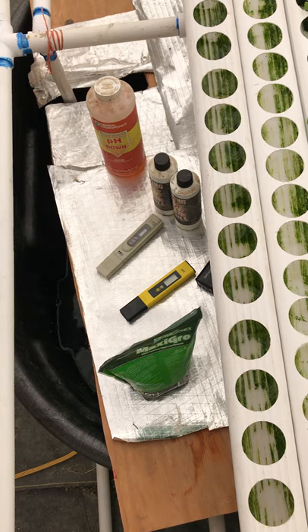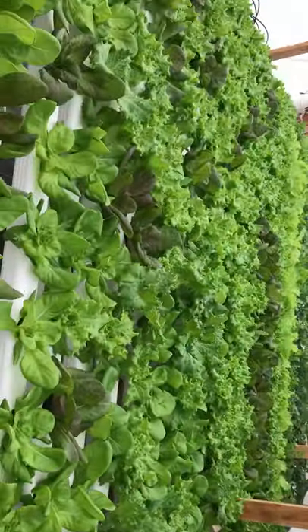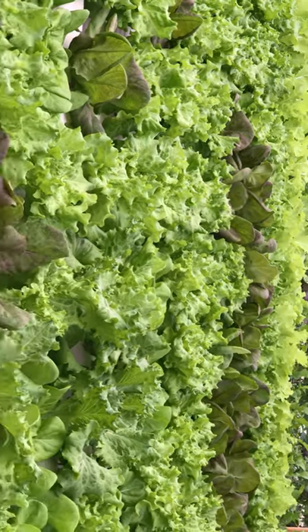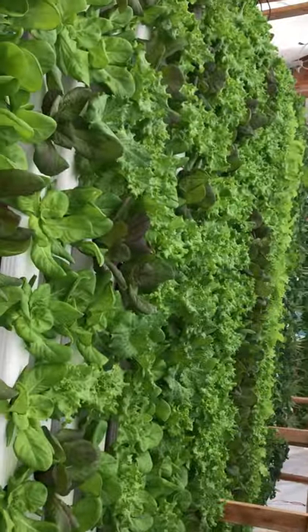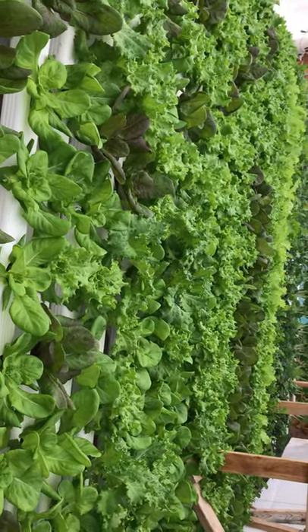If you have any more questions, let me know. Here's the outcome right here — proof is in the lettuce. Blue Creek Acres — if you like, subscribe, and share. Thank you very much, take care!